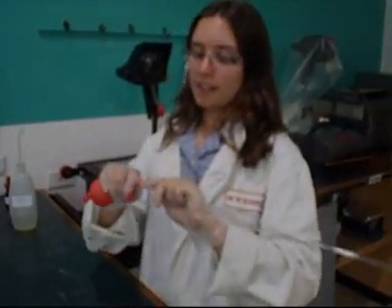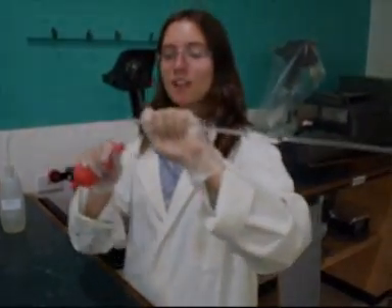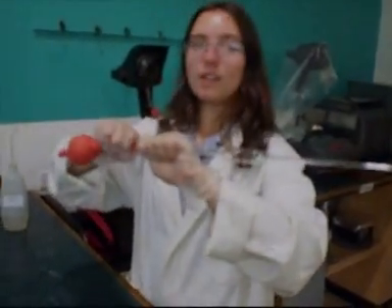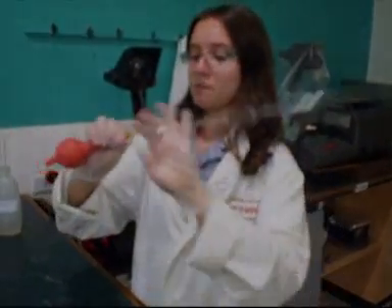First, we're going to get our pipette and our bowl pipette filler. We're going to hold the pipette right up the base here and twist that on. If we hold it any further down, the pipette will actually smash, so let's not even bother trying that one.